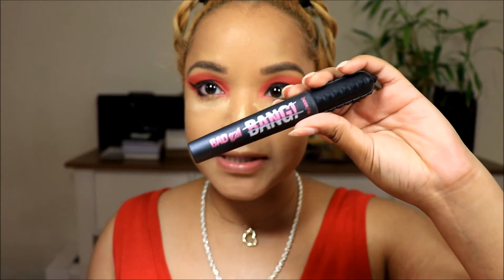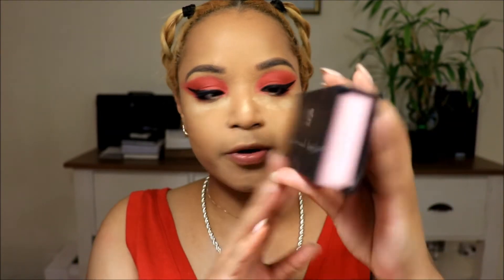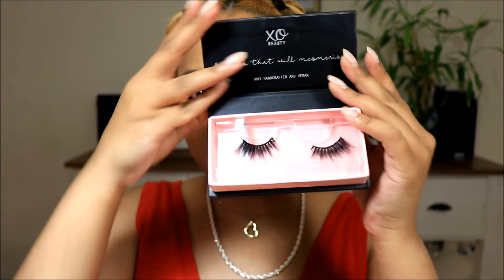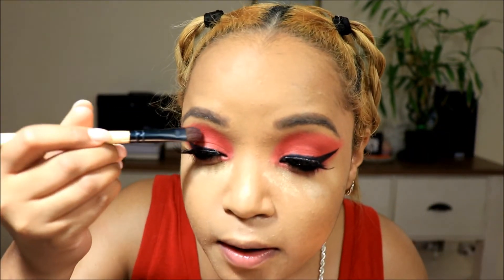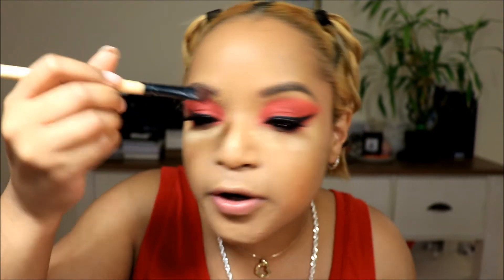I'm going to put on some mascara — this is the Benefit Bad Girl Bang Mascara. And we have to have lashes with this look. I'm going to use these ones — they're by XO Beauty, they're foaming lashes in the style Illusion. Very beautiful, big fluffy lashes. Lashes are on and they look just amazing! We're going to finish off the rest of the look now. I'm just going to tidy up my liner that transferred onto my lid.